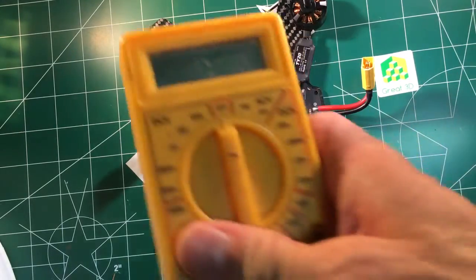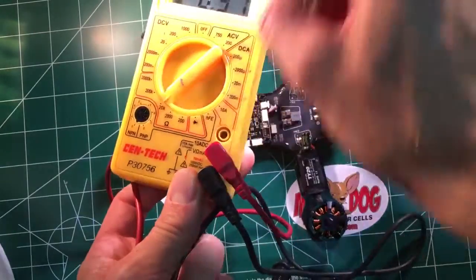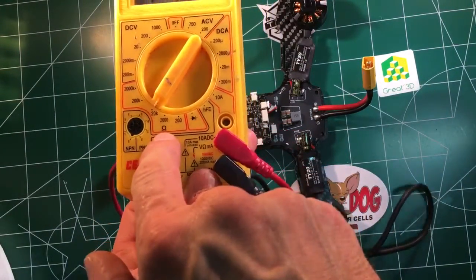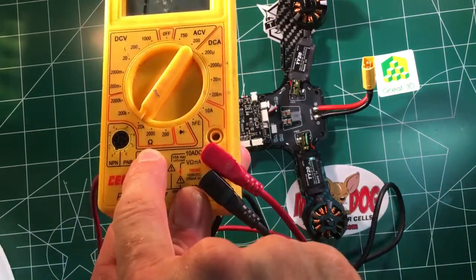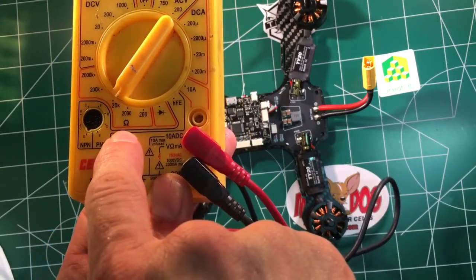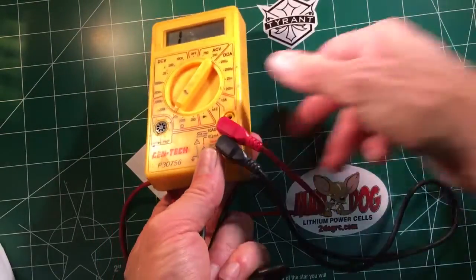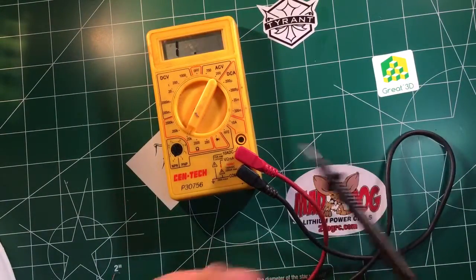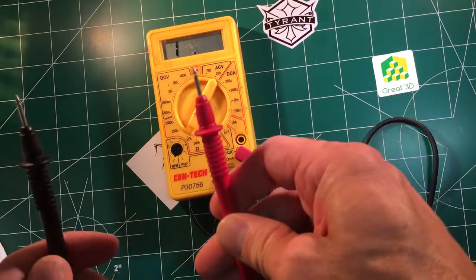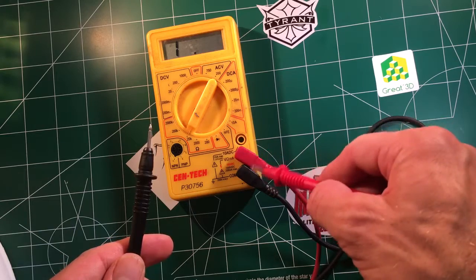So first thing you do, take your multimeter. You're going to turn it down here to 20K on this little horseshoe sign — I believe that's ohms. So you want 20K on the little horseshoe. And you're going to see a one. The one means there's no continuity, there's a break. So basically you've got your two leads and with the one that means there's no direct connection between these two wires.